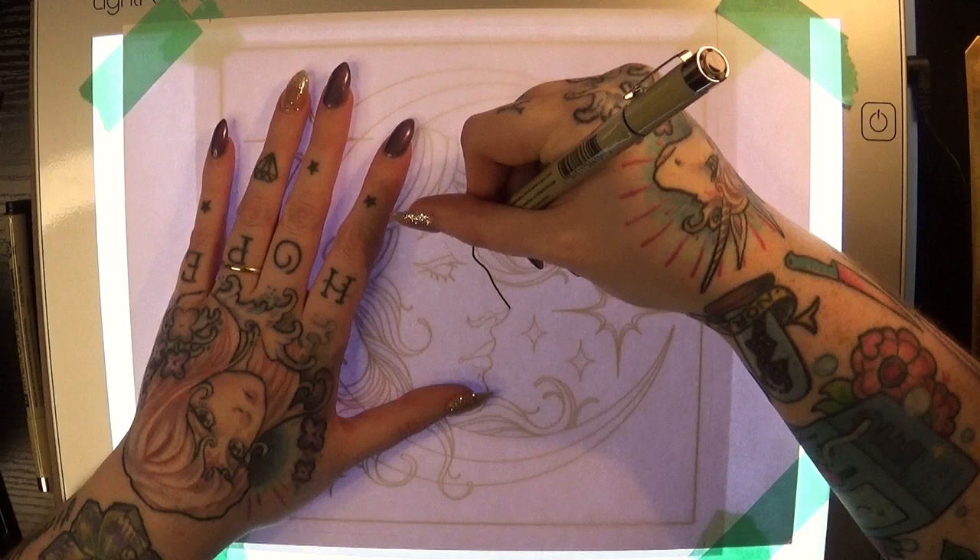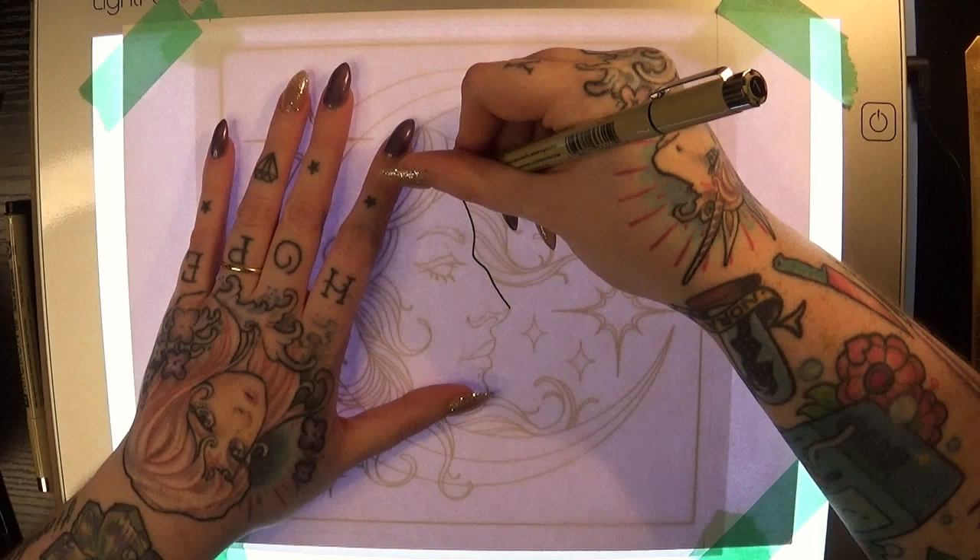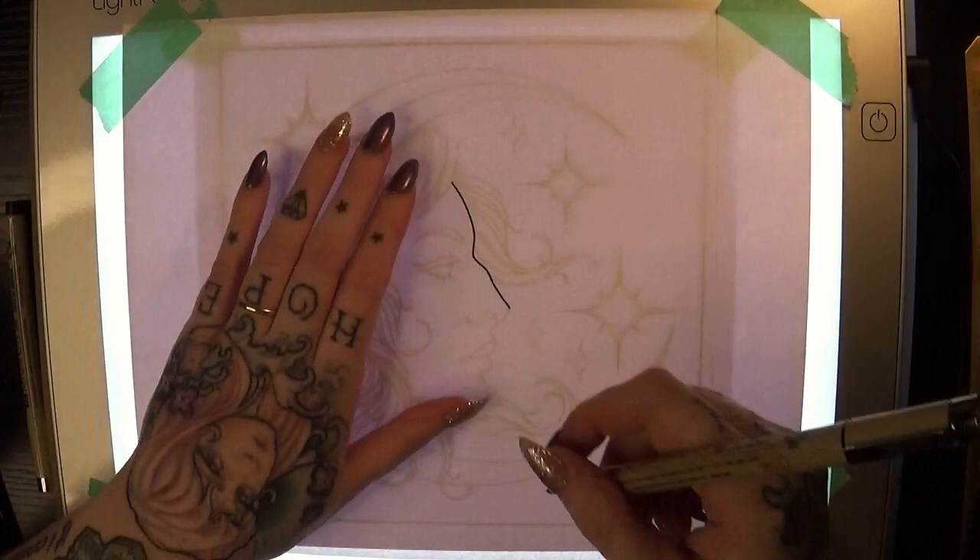Now starting off, I did want to show you the footage of me lining this piece in real time — not sped up, not slowed down — just to show you how slowly I'm moving my hand so I can really try to get the cleanest lines possible.